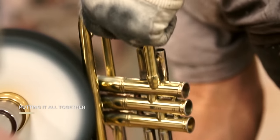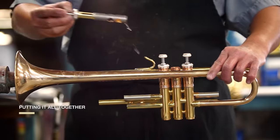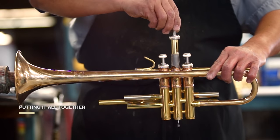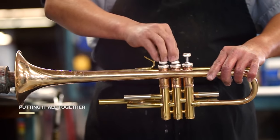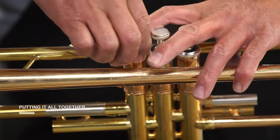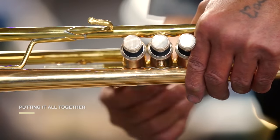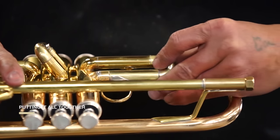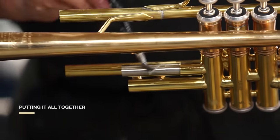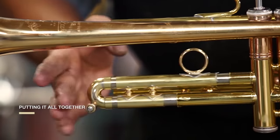We engrave the number of the mandrel used to shape the taper of the bell above Vincent Bach's signature. We buff each horn, check the action of the pistons and the smoothness of the slides. We buff again, lacquer, electroplate, and clean. We assemble each trumpet twice and test it all together — twice.